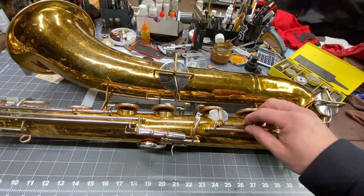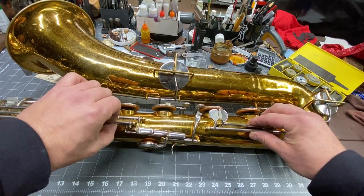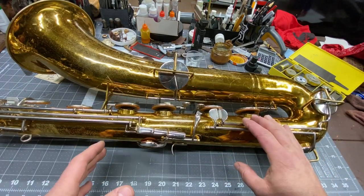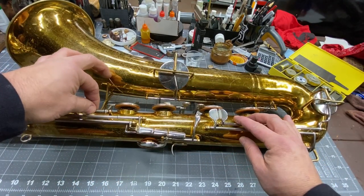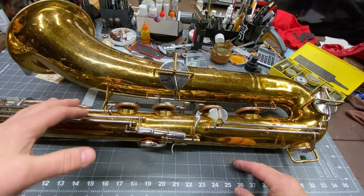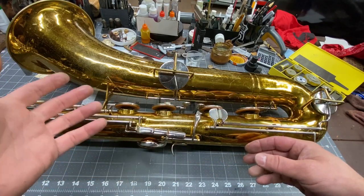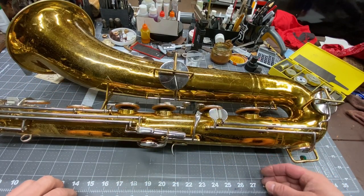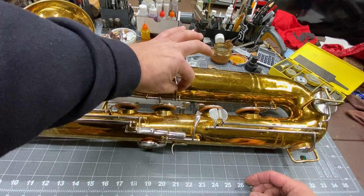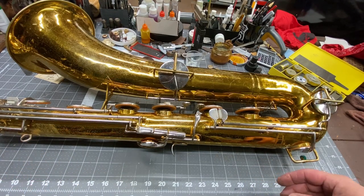So this is this beautiful King Zephyr. Notice we got all of the lost motion out of all of this — we refit all of these keys. If you're overhauling an instrument, it's imperative that you refit all of the keys. Otherwise, the pads will move around and they'll always be fighting to find their home. Always do key refitting, everything good and tight, make it feel like it's on ball bearings. The players will love you for it.